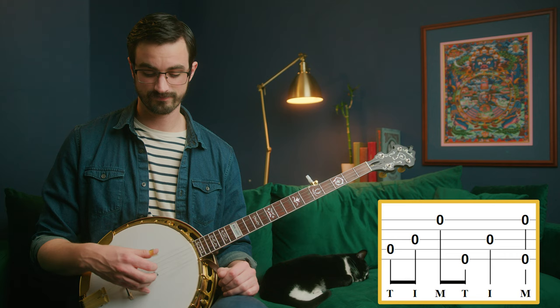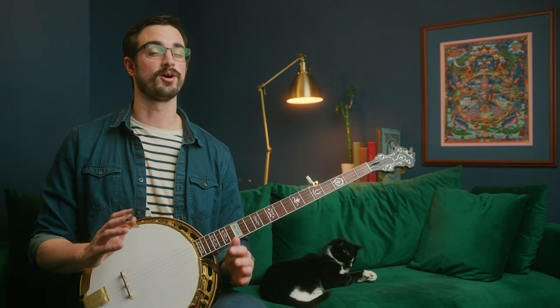Now here's an example of that very same thing using a different roll pattern. In the second measure we did our forward roll pattern, then an open note and a pinch. Well this last measure is exactly the same just using different strings. Instead of doing the C shape, we're going to do the fourth string, third string, first string, and then fifth string. Then an open G string - that's the third string - and a pinch. So to put all of that together, it sounds like this.